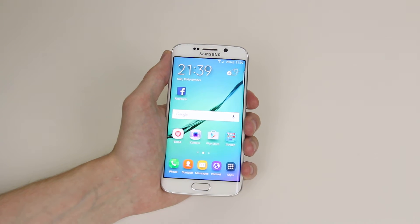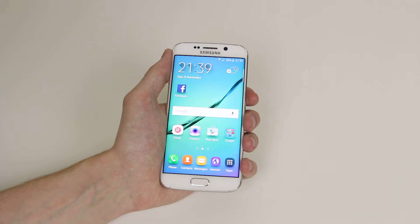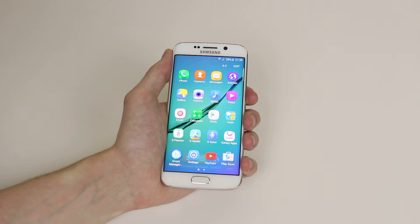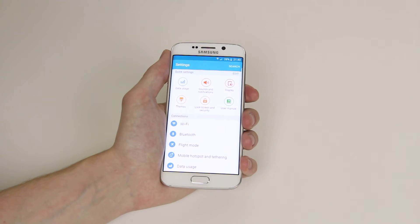In this tutorial I will show you how to set up a password for your Samsung Galaxy S6 or S6 Edge. To get started all we have to do is click on apps. From there we will go into settings and as you can see one of the quick settings is lock screen and security.